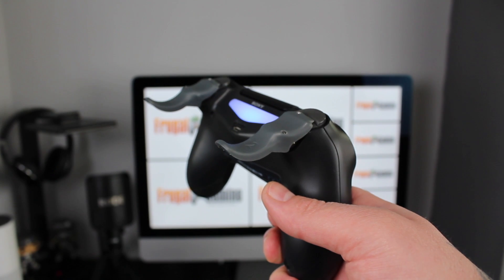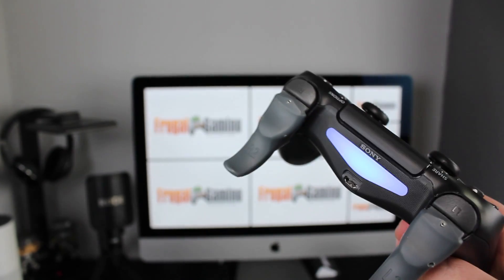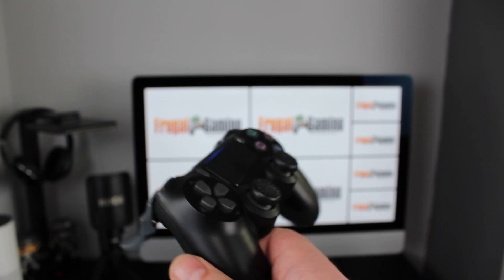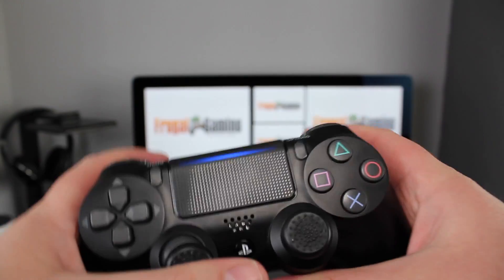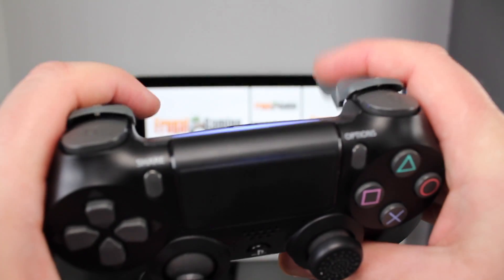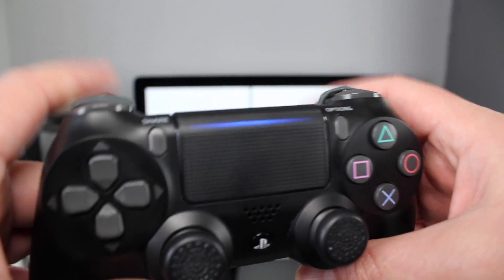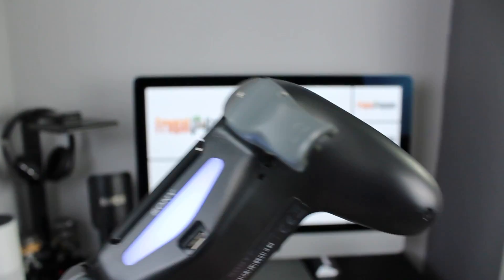There is one really big problem with these and that's the way they're attached to the triggers. The screws you see aren't there to fix them into place — they're only fixed by a bit of 3M sticky tape, and this means it only takes a few days of use or one good knock for these to come loose. Even though you do get a set of replacement sticky pads, this is still a real issue.